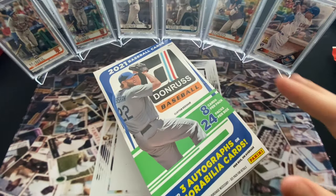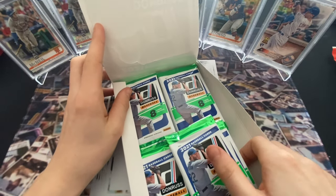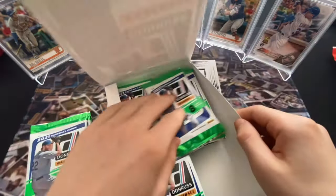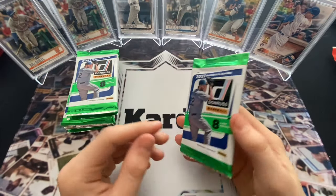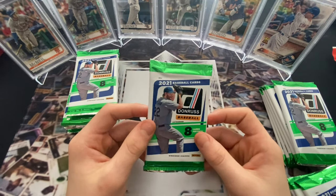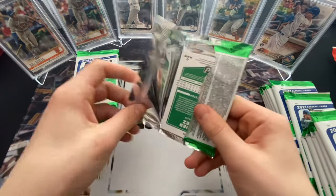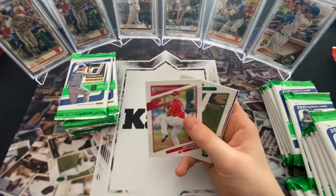We thought we'd give it a shot for one box and see what we can get. There are also a couple rookies here that are not in Topps Series One - I think Cronenworth is one of them, the Padres second baseman. It's a fun product with a bunch of numbered cards and it's not that expensive. Topps does a lot of base cards that are worth more - these aren't necessarily worth as much, but they put more inserts in. People think the numbered stuff is great but they don't go for much. They're also a little more shiny than Topps.